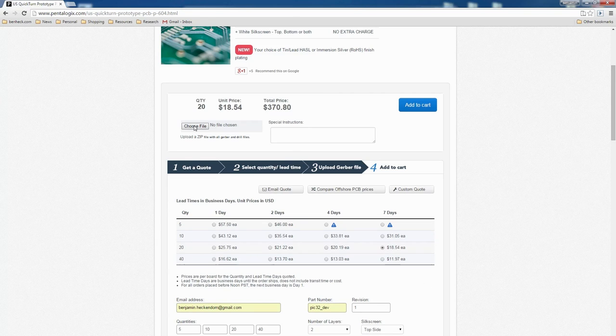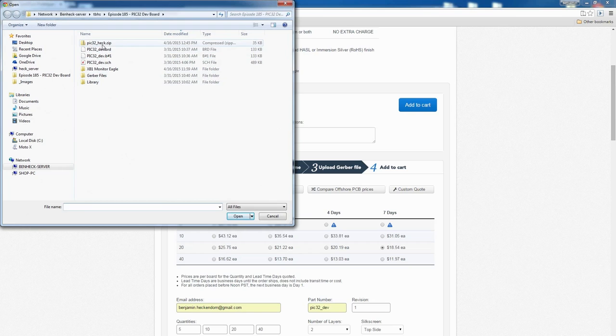We choose the zip file that has all the Gerbers in it and add it to our cart. We might even get the boards faster than seven days because they're only two layers.